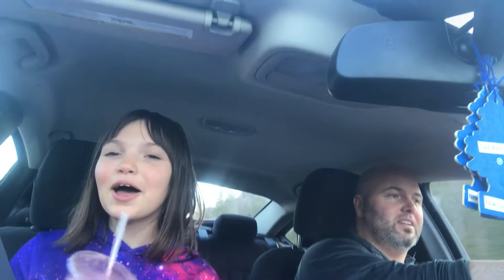So let's try it. It's very strawberry. It tastes like a smoothie but with an icy consistency.